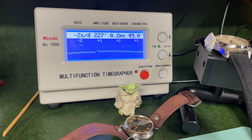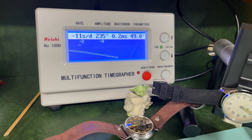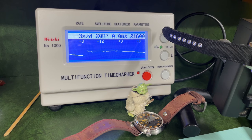Putting the movement through its paces on the time grapher. Each position is recorded over three minutes and sped up so you can see how the trace fares. At dial down it's all pretty decent. When it goes to pendant up or crown up we get a drop-off, which can be due to gravity and a few other things, but in the main it's okay. Then in crown down position we're back to pretty decent running, although the amplitude has dropped off a little.